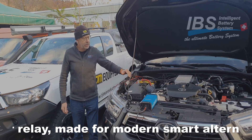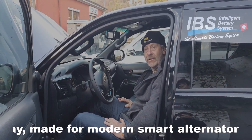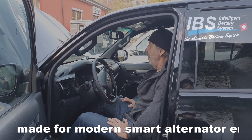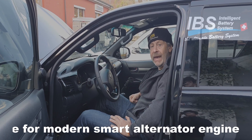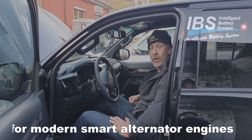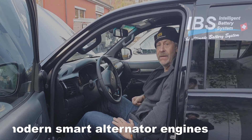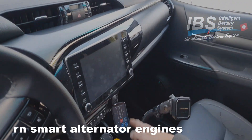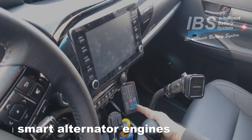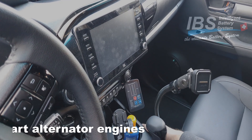So all kinds of possible charge ways are covered. I will show you what we have here inside of this Hilux. Under the bonnet we have the DBM20AS, and inside of the cabin is the battery monitor of the IBS DBS. The camera is now coming closer and shows the details. Over here we have the battery monitor mounted on a gooseneck on the side of this console.